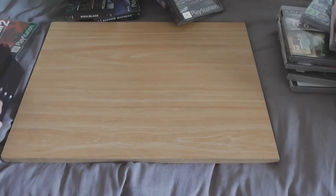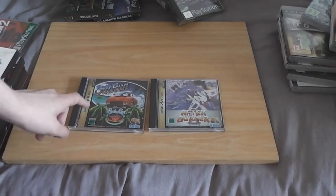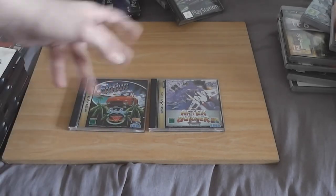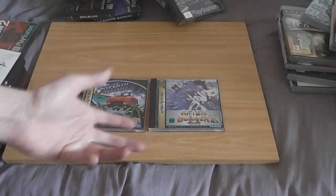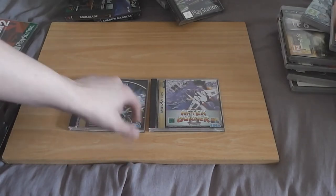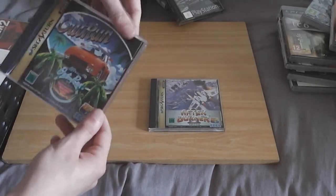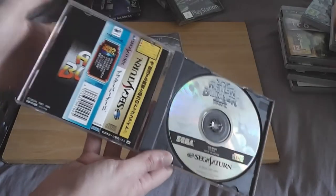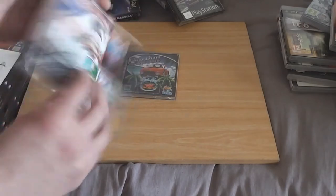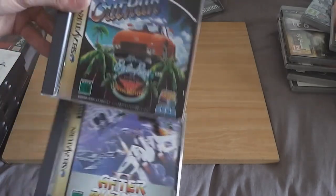Moving on to Sega Saturn games. I've got Japanese issues of the Sega Ages Outrun and Afterburner 2 — pick these up. If you're a Sega fan, pick these up. Don't get the Sega Ages Collection issued in America or Europe because that's not as good as these. They're in mint condition — they don't have the spine cards, but other than that they're mint. Menus are in English, so you don't need to understand Japanese to navigate. Pick them up. You owe it to yourself. Even if you don't own a Sega Saturn, just pick these up anyway.